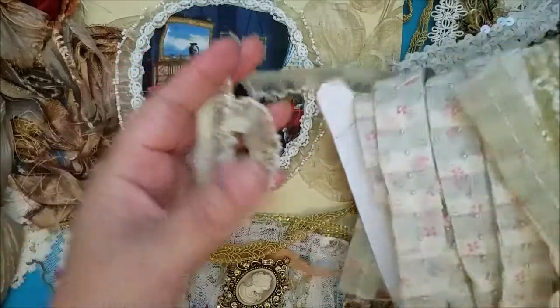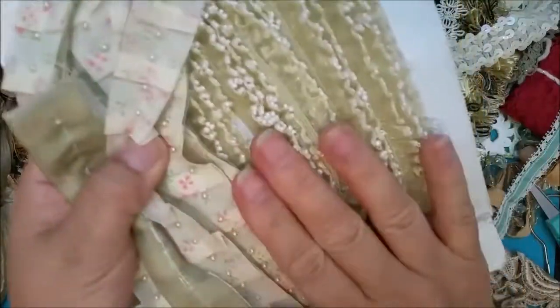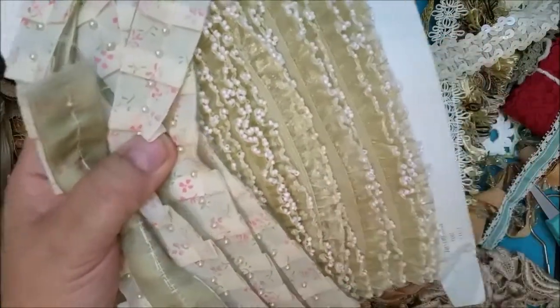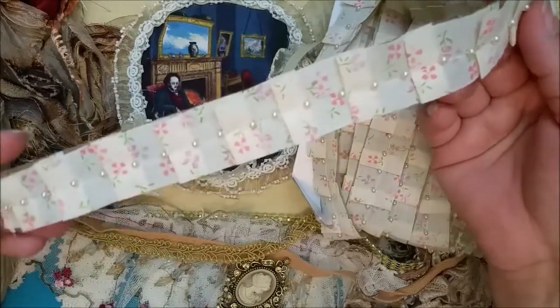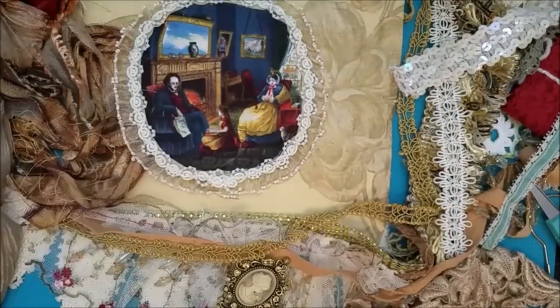I actually had this in my shop for quite a while and nobody was buying it, so I said I'm gonna craft with it because I think it's gorgeous. I'm the same with this one — I'll probably try to incorporate this maybe on my next one. It's just gorgeous. I just have them on the same thing there.